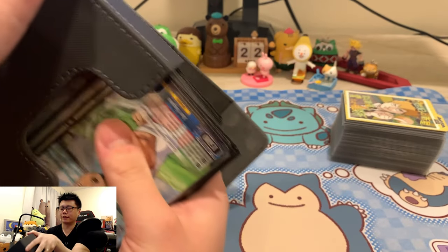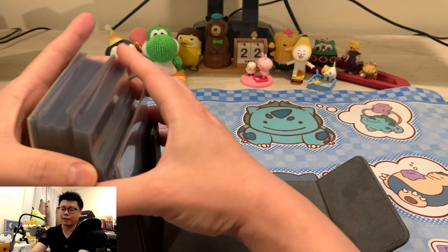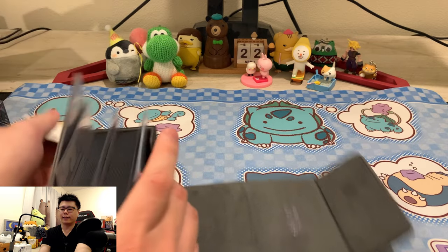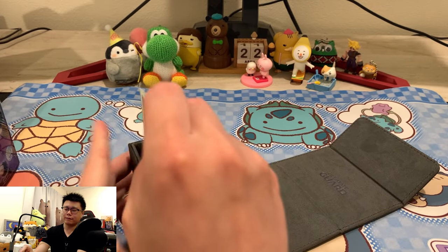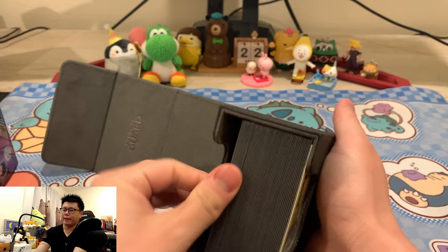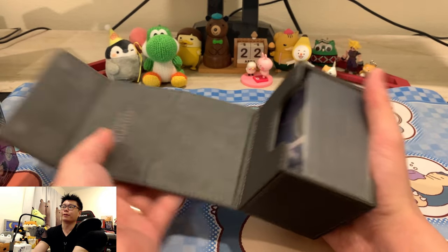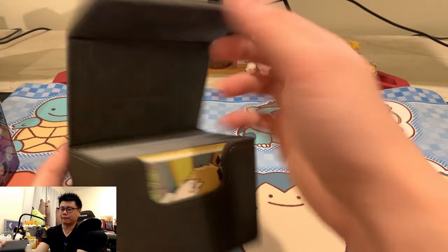This is with a 50-card triple sleeve deck using KMC Matte Clears — again a brand-new deck with air pockets. Even with all the air squeezed out, it's pretty comfortable and snug. You have a little bit of room if you have some side deck cards you want to bring to swap out, but the cards are not moving around. It's really, really snug.